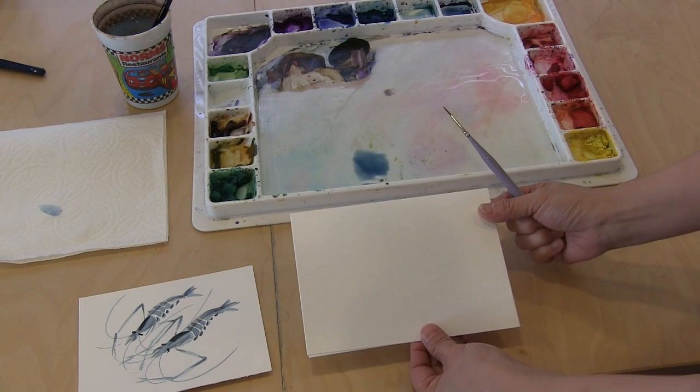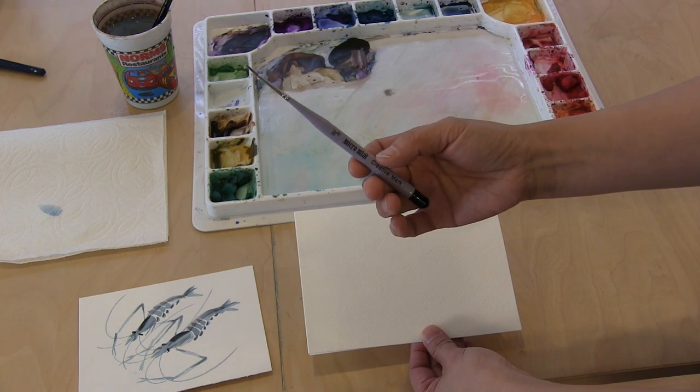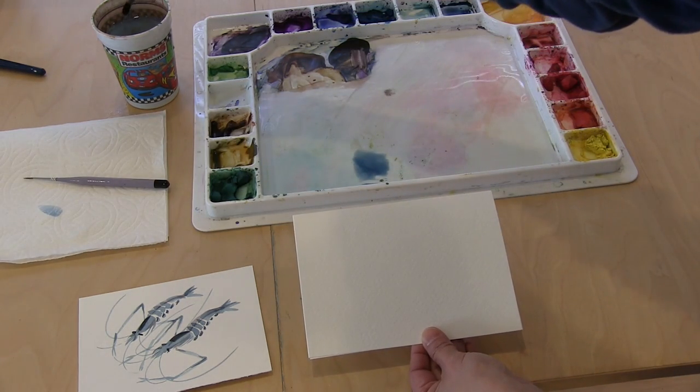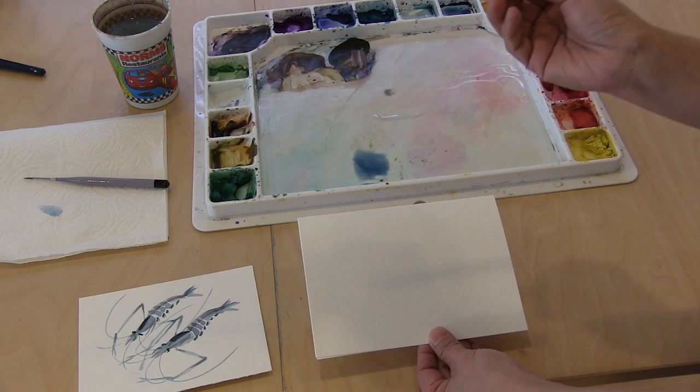I have the watercolor card ready right here and you're going to need a very skinny brush and a regular round brush. This is size eight.